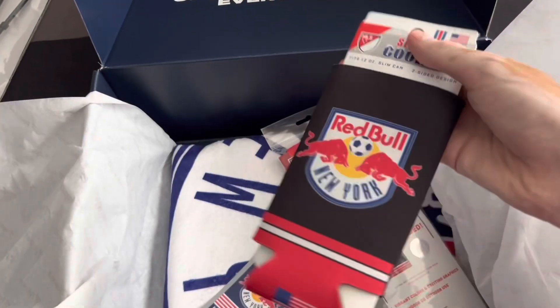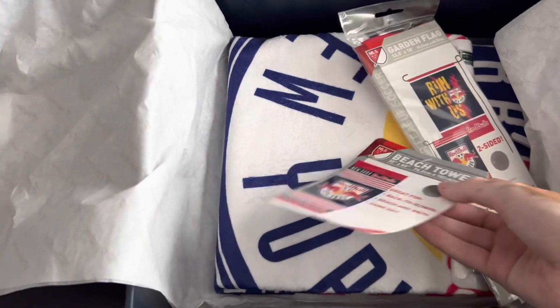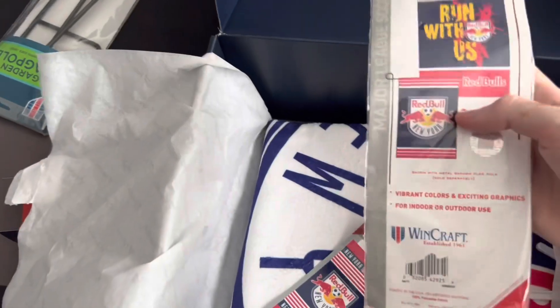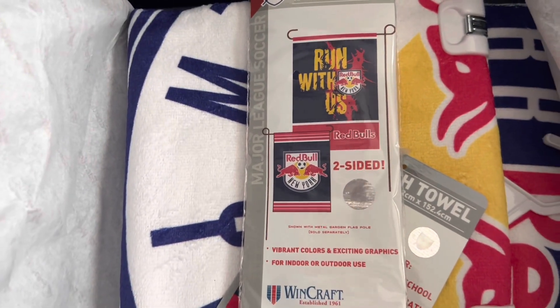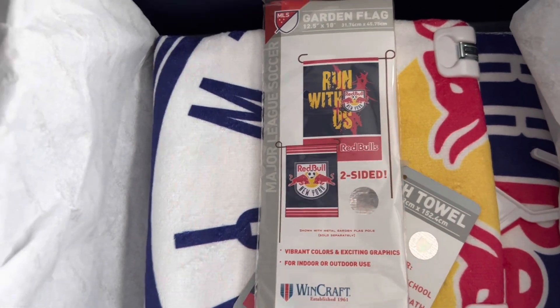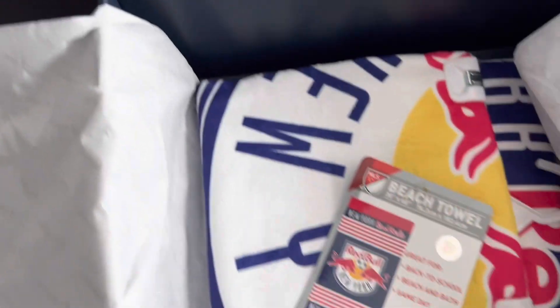Pretty cool to take to games. Before getting to the beach towel, here's the garden flag that was the first thing you saw in this crate — and here's the actual flag for the pole. It says 'Run With Us' on the back and has the New York Red Bulls logo on the front, for indoor/outdoor use by Windcraft. Pretty cool.